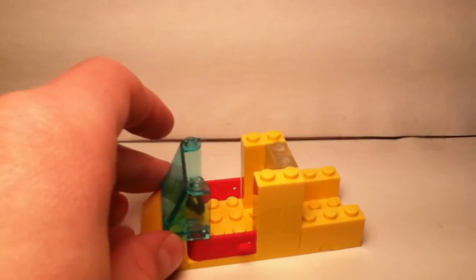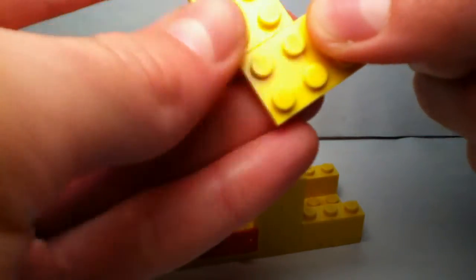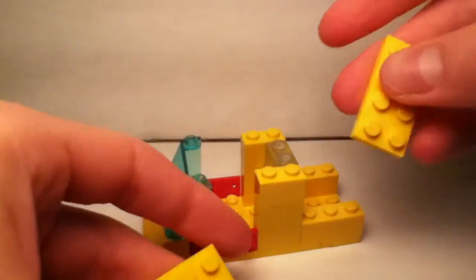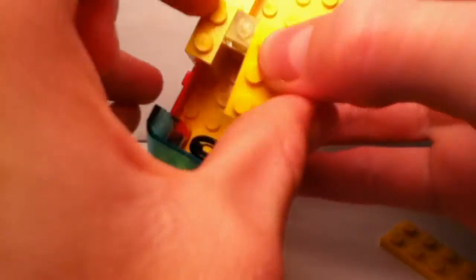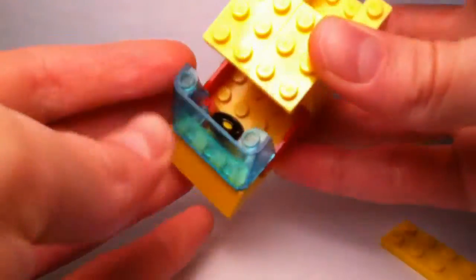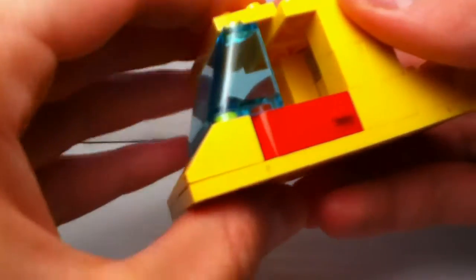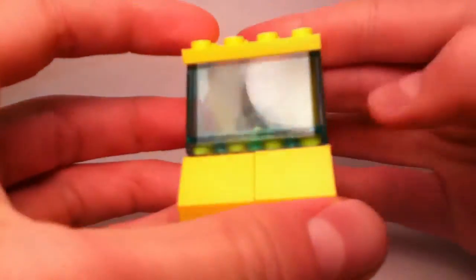Now to make the roof of the cabin, if you have a piece equivalent to a 4x6 piece, use it. But if you don't have that piece, what I do instead is take two 2x3 pieces and place them side by side right here. And I take a 2x4 plate and place it on the windshield here. So you can hardly tell that there's even a separation in the pieces.